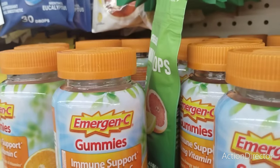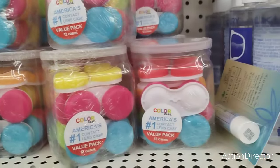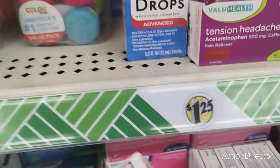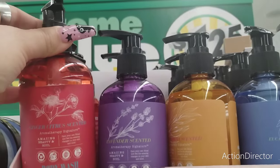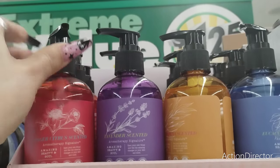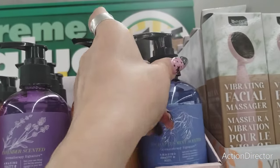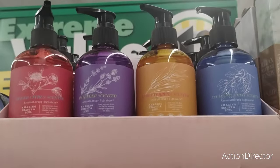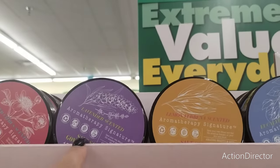They also still have a lot of the emergency vitamins. I need more allergy pills. Guys, this is new — ginger, citrus scented, lavender scented, lemon verbena scented, eucalyptus mint scented. That is new, that is awesome. And then they also have the aromatherapy scrubs that match the body wash — those are really nice.